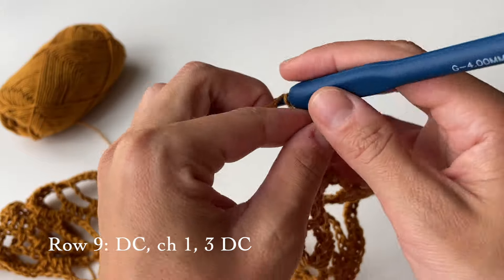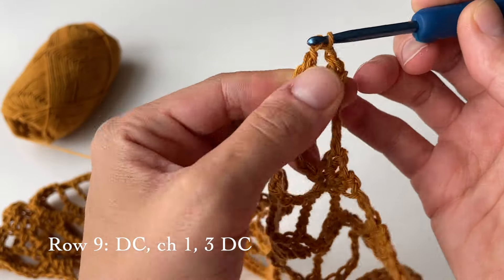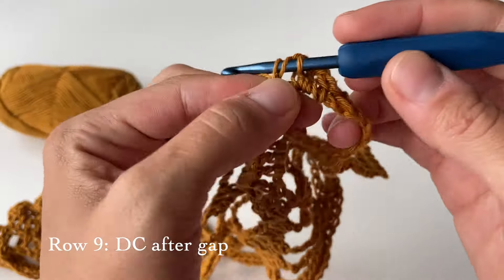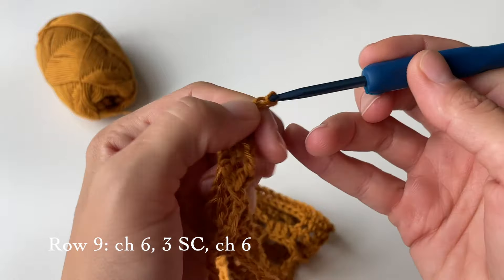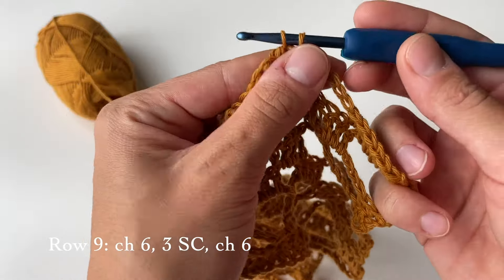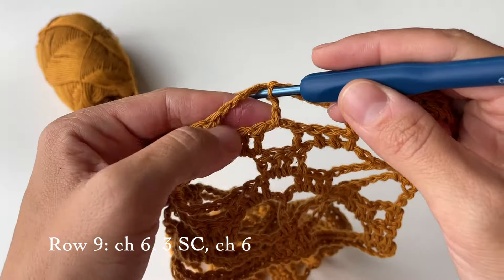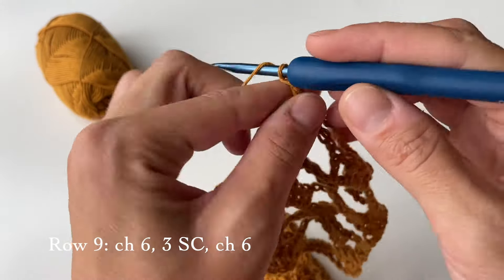Do three double crochets in the big gap, then one more right after the gap. Then chain six and do a single crochet in the big gap, a single crochet on top of this stitch, and a single crochet in the next big gap — three single crochets in total. Then chain six.